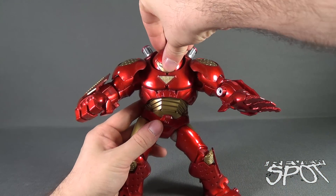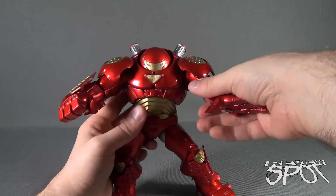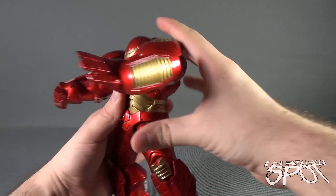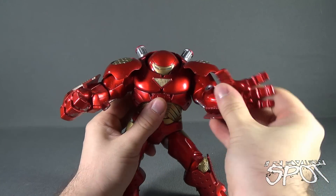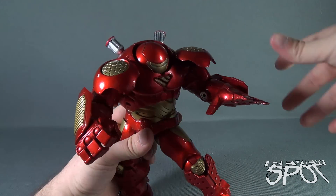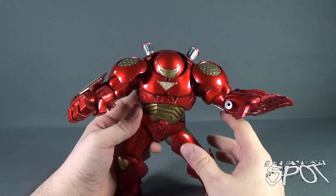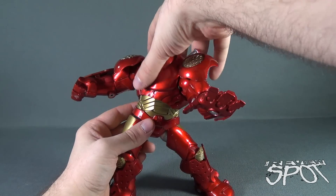When it comes to Hulkbuster's poseability, it doesn't look like his head can move — you can't even get your fingers in there to start moving stuff. His arms are on hinge sockets, but watch when you move them that you don't accidentally pop the shoulder plates off. He has a hinge elbow, which I found extremely stiff on these pieces. He does rotate also at the forearm and at the hand. The upper torso is on its own independent ball joint, which is good — at least I can compensate for the lack of head movement with the torso movement.